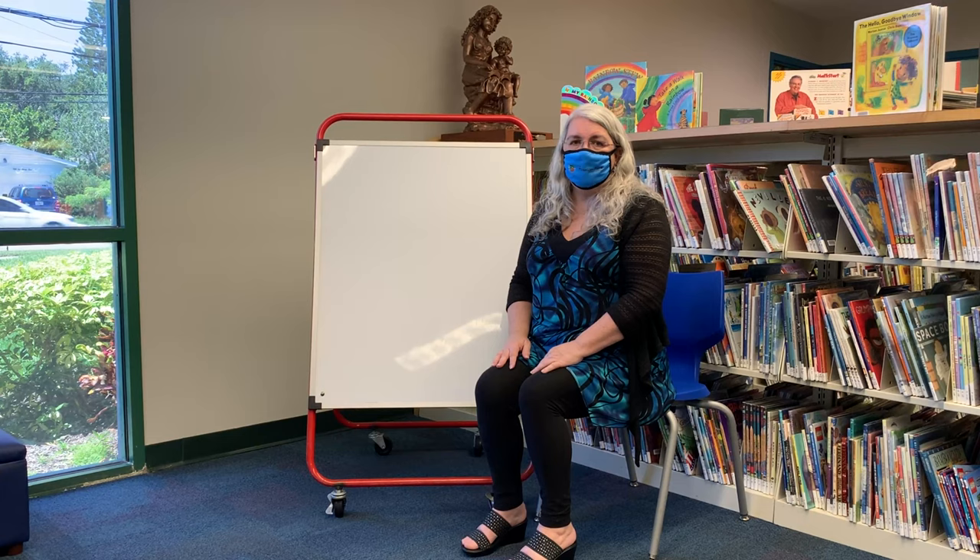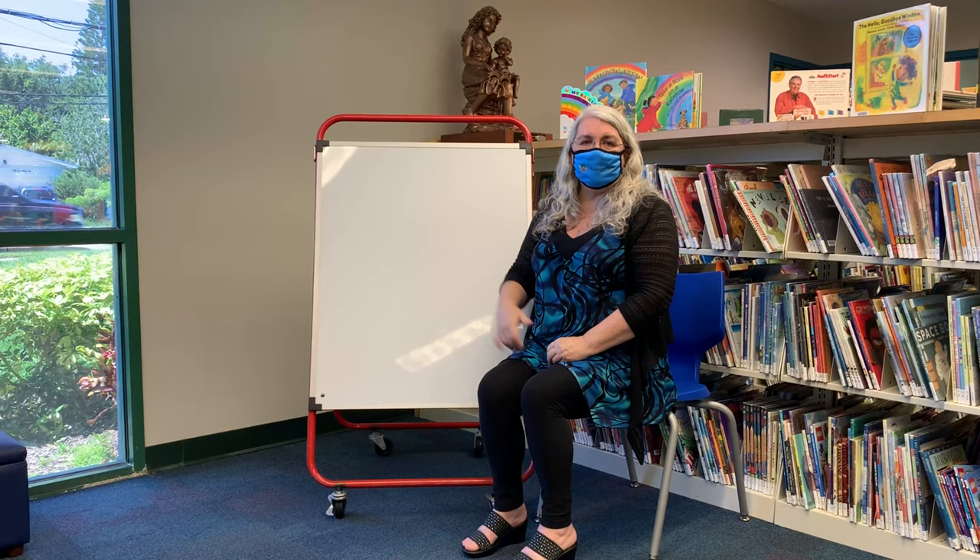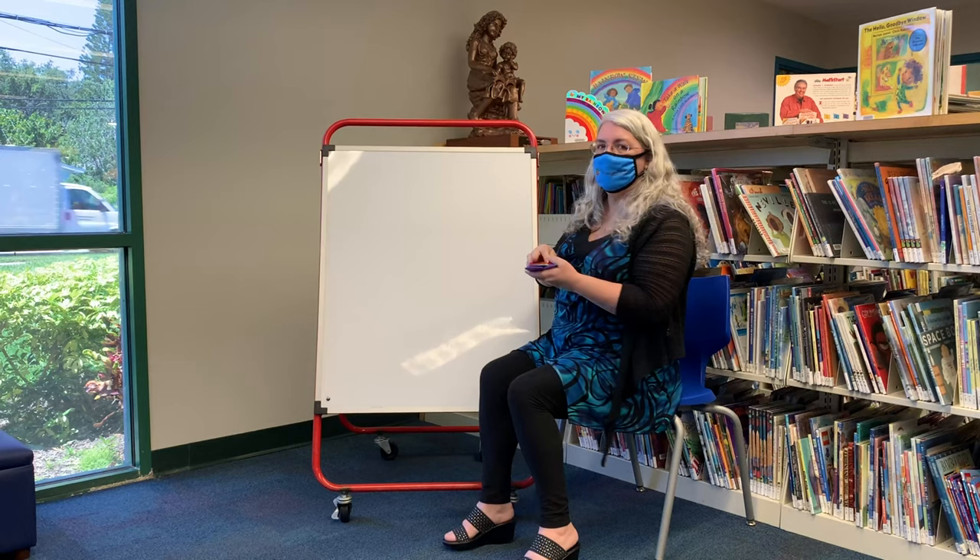We'll also be doing this baby sign for dragon. Cup your hands like this and then wiggle your fingers as if the dragon is blowing fire — cup your fingers and wiggle them out like that. We'll also be doing the sign for 'I love you.' Here we go.